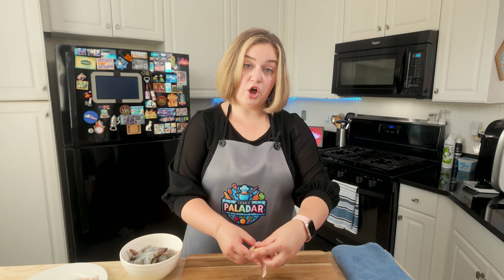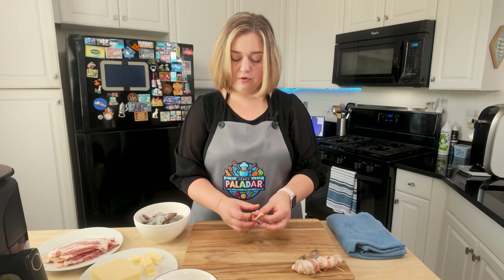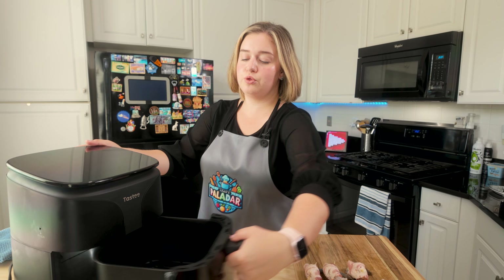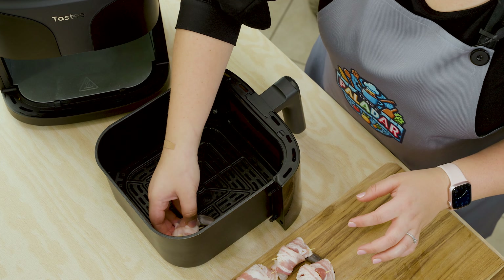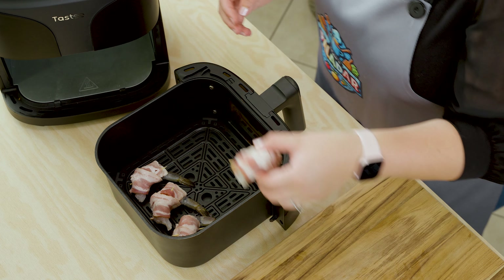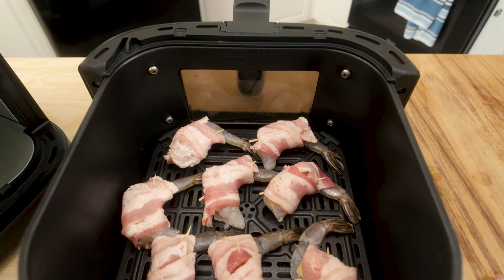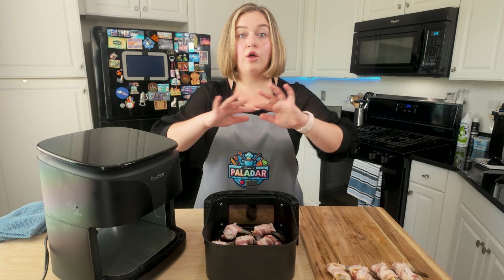You can also take the tail off if you prefer — I like the tail on because it makes it easier to eat, but that's completely based on your preference. Once all of the shrimp are wrapped, it's time to place them into the air fryer tray. It's a non-stick tray so you don't need to spray it, though you could use beef tallow spray or butter spray if you want. Place the shrimp so they're not touching each other to make sure the bacon cooks well all the way around.